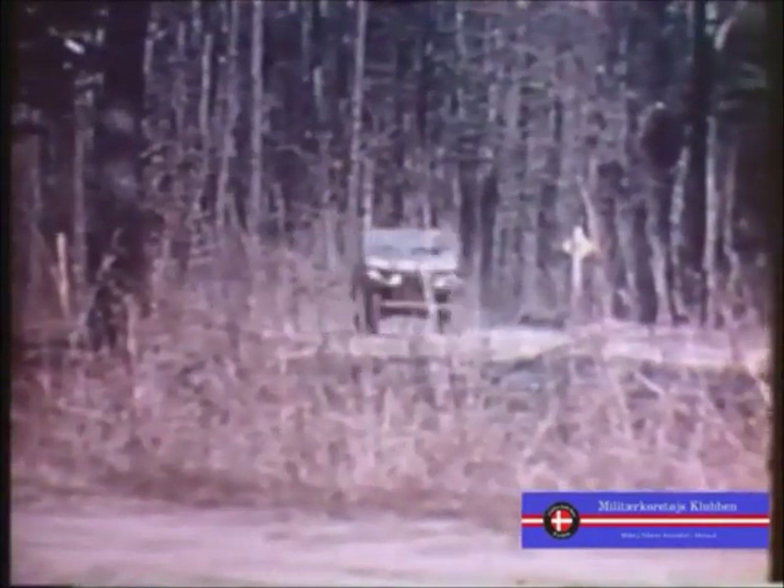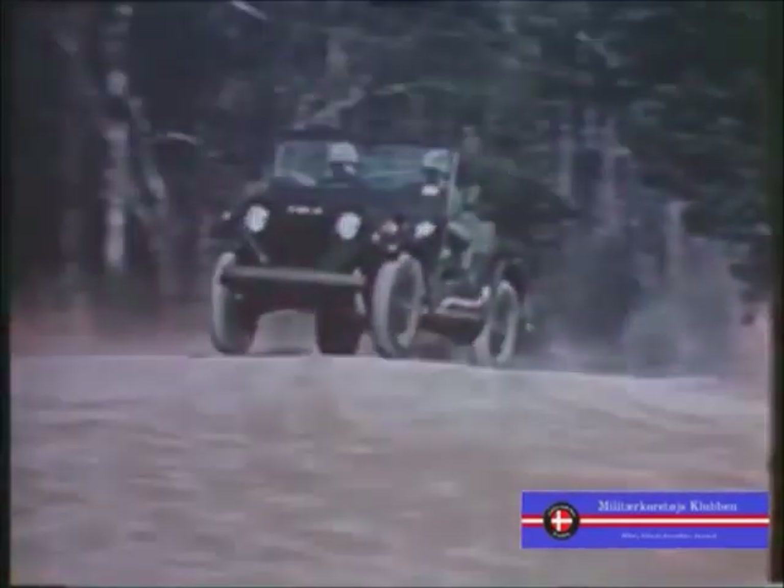The Army's first one-quarter-ton truck was born in 1941. Since then, hundreds of thousands of these utility trucks have served throughout the world. Let's meet the latest, refined, product-improved model: the M151A2.